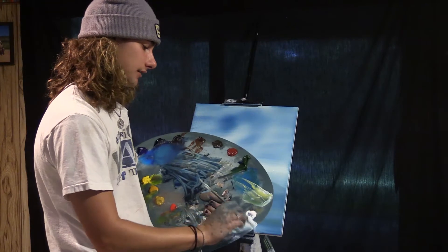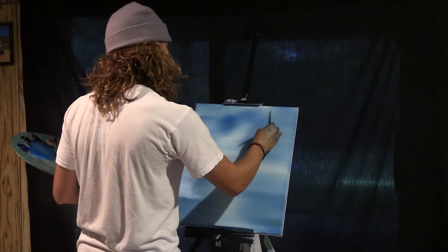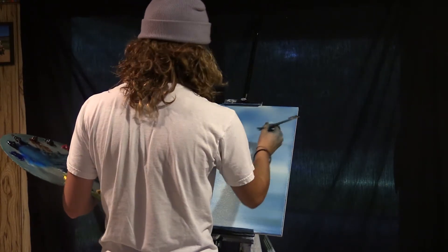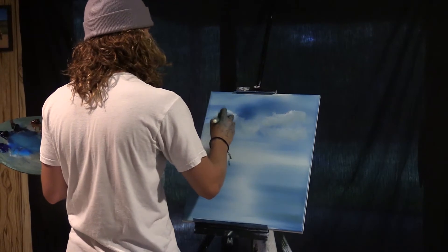We're going to grab some titanium white and slap it right on wherever you want and just make a little cloud. Then let's grab our two-inch brush and start blending them all out on the bottom.